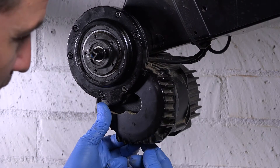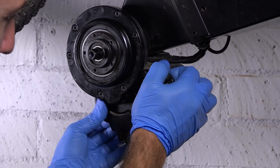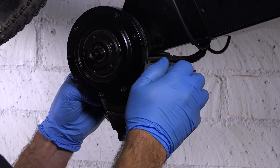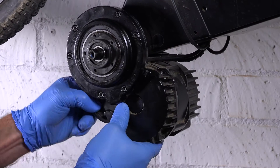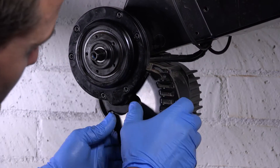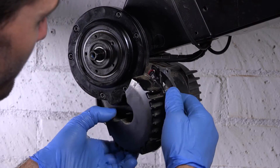Once you get it loose like this, it's a good idea to just look inside and see how the wires are arranged. You've got your three phase wires in there — those will be the main heavy gauge wires. I'm just going to pull a little bit of slack on these cables so I can loosen everything up.